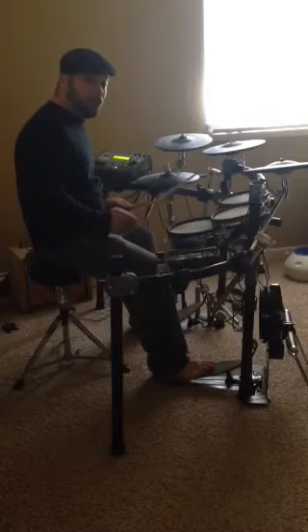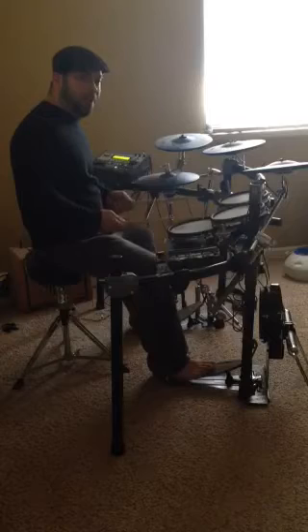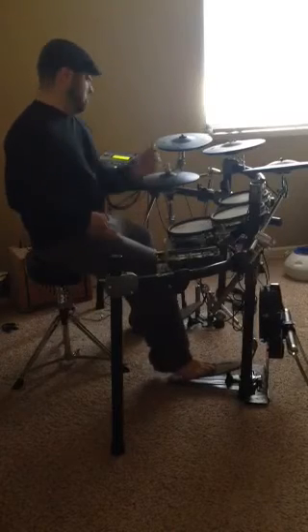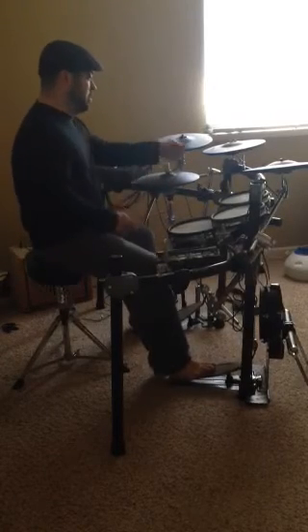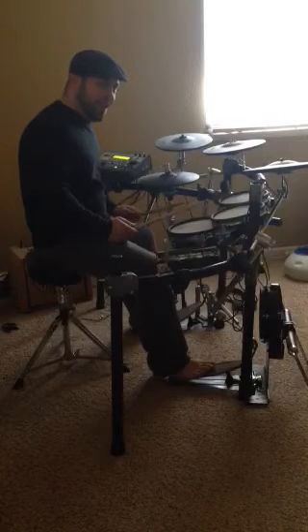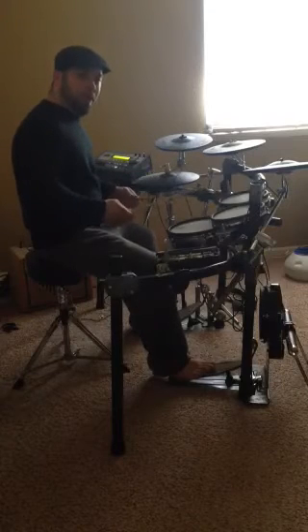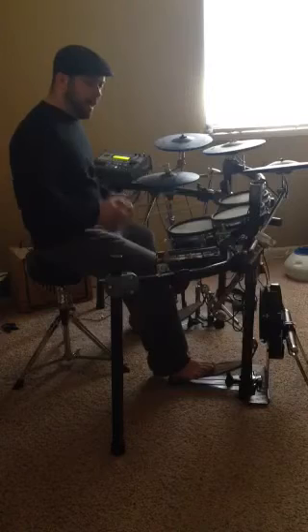If you were to try to do that one hit per hand instead of two, it would look something like this. I may or may not have been slightly exaggerating for comedic effect, but it's really not that far off. Look at how much my trunk has to move in order to pull that off with the single-stroke sticking.